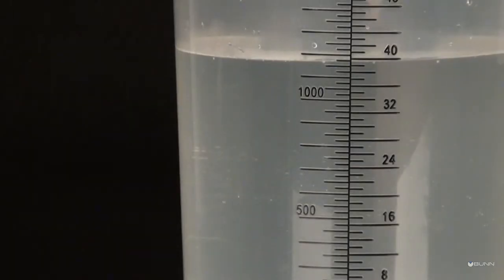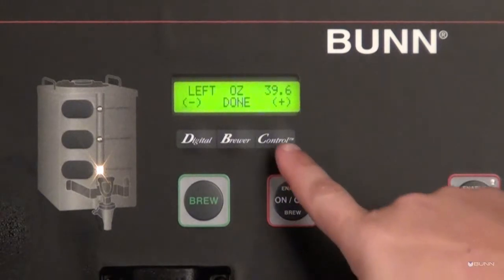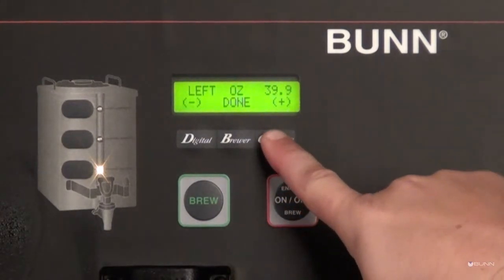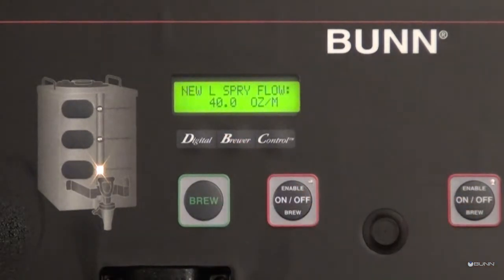Check the measurement of water in the cylinder and compare it to what was estimated on the display screen. If the water collected does not match the estimated value, adjust the number by using the digital control switches. Once all adjustments have been made, select done with the brew switch to confirm that the spray head calibration is complete.